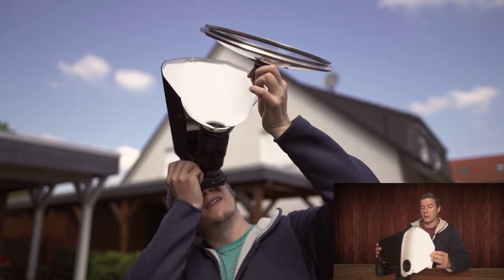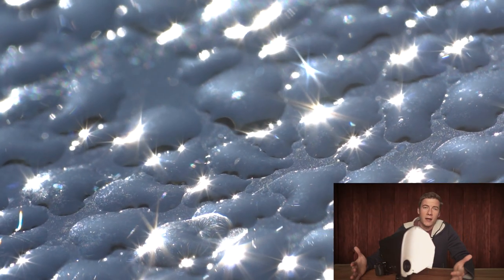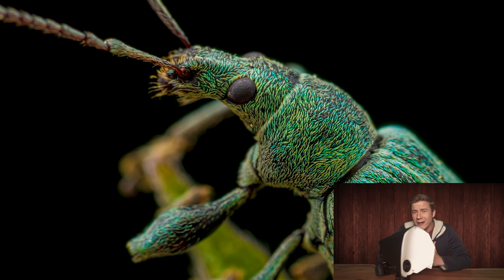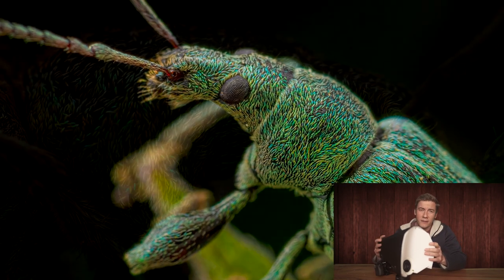A couple of weeks ago, I made a video about the Pope Shield, which you can see right here. It works great, I use it a lot. It does produce very nice soft diffused light. But there's one thing which I really did not like about this diffuser setup at all.